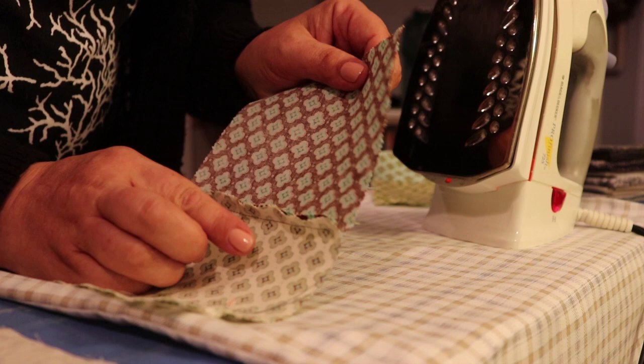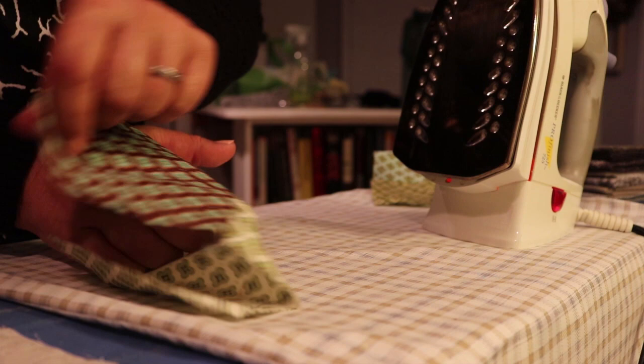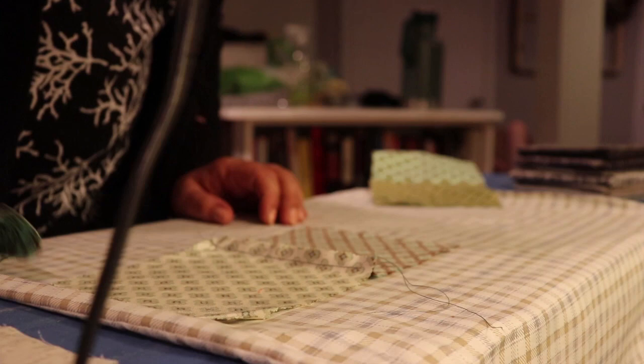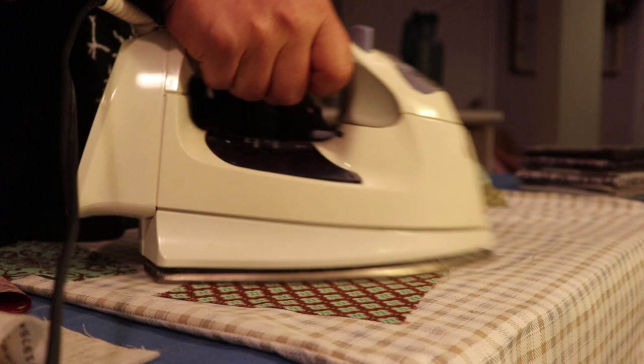The rule is that you're always going to iron towards the dark side. This is the dark side of my fabric and this is the lighter one. In order for the seam to not show when you flip it, you flatten it towards the dark side. Always go with the flat part of your iron — not the point. Do one side, then the other side, and flatten it. Don't pull too much because you don't want to distort your fabric, but give it a good flat press.